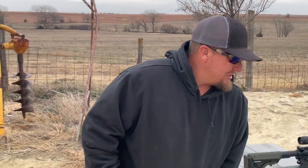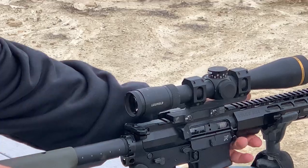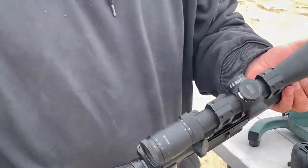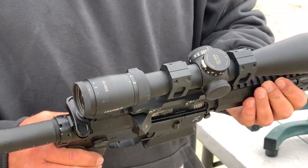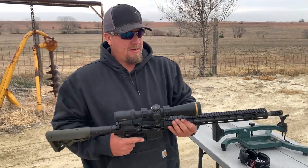So I went ahead and swapped out for a Leopold VX5 HD with the zero stop — that's a big deal if you're dialing. And I'm going to re-zero it with that.